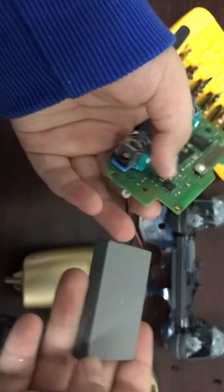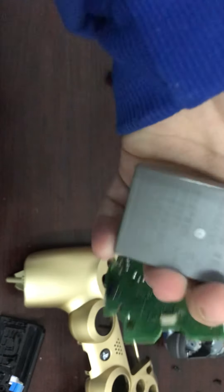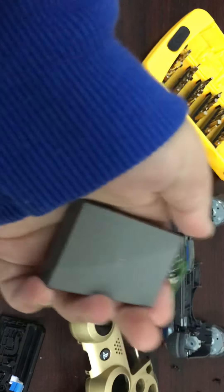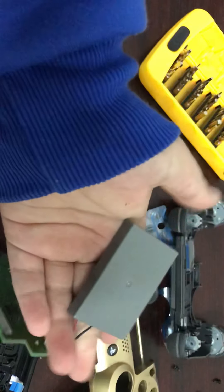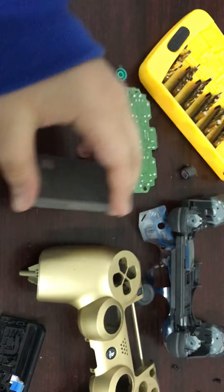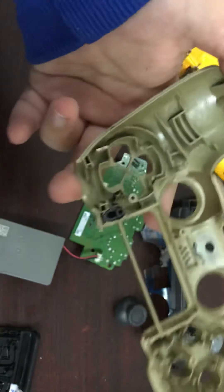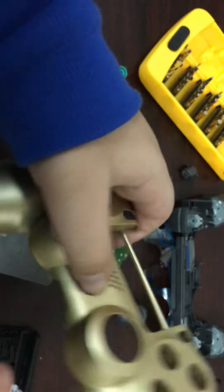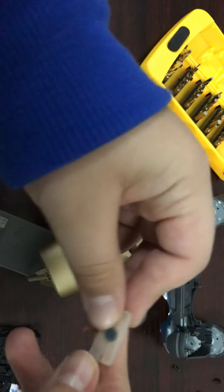You can see this is the battery pack — it's 1000 mAh. I think it's a great battery for the controller. There's one more button and that is the PlayStation button. You can see it also has a dust cap.